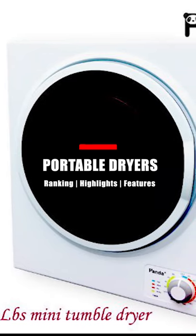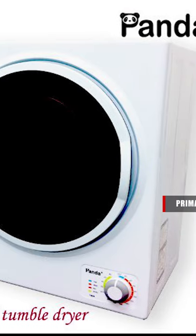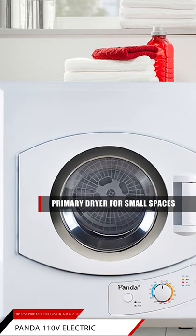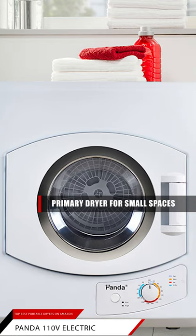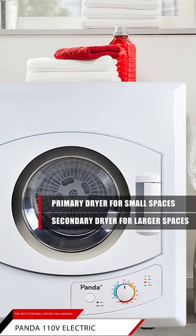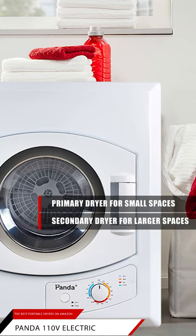This is the Panda 110-volt electric portable dryer. This dryer is perfect to use as the primary dryer in your apartment, condominium, or any small living space. You can use it as a secondary one in your house laundry room, or conveniently near your bedroom or home gym, where frequent washing of your clothes is going to be inevitable.